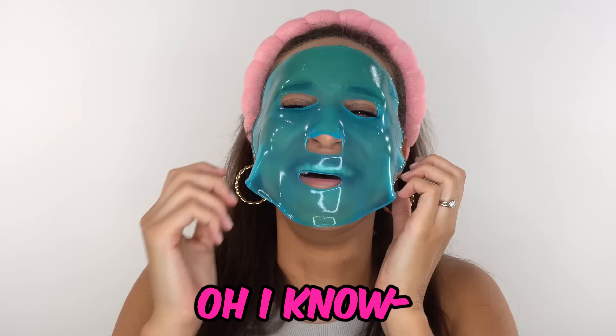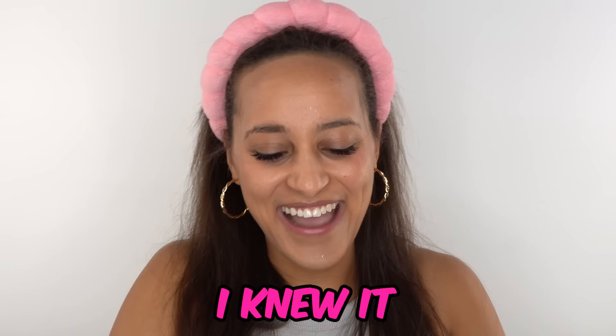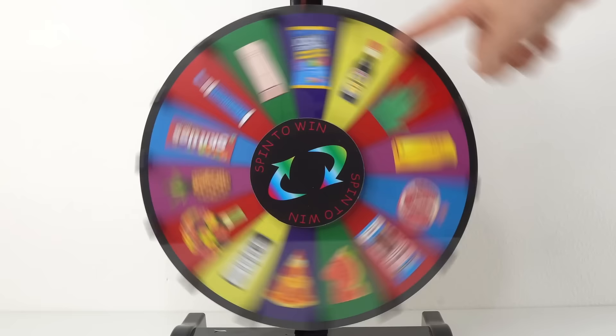What do you think about this one? Oh, I know — this one's toothpaste. Yep. I knew it immediately because of the smell.